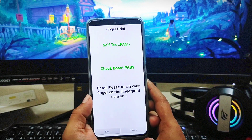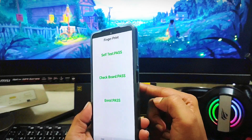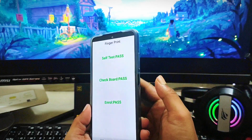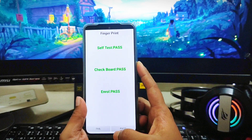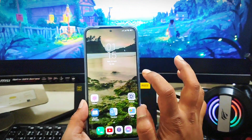It will say 'Please touch your fingerprint on the fingerprint sensor.' Go ahead and place your finger on the touch sensor and check whether it gives you a pass or fail result. If it says failed or not passing, that means there is a problem with the hardware.